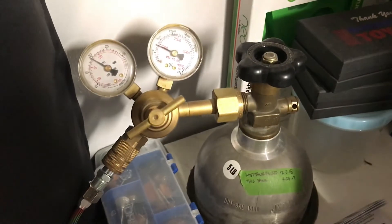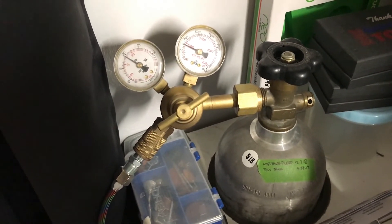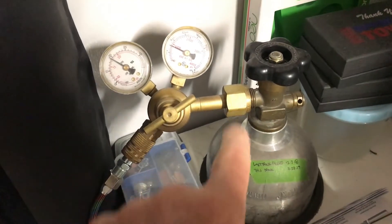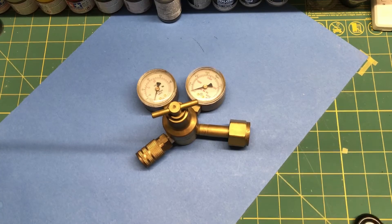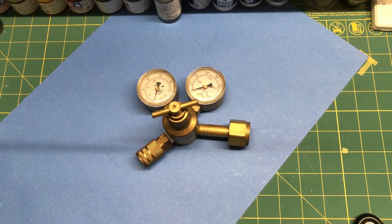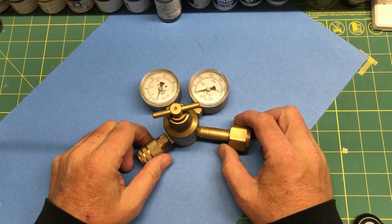Hi everybody and welcome back to Plastic Models by Regular Dude. Today we are going to take a look at my CO2 rig, thanks to a question I got on my YouTube channel, and we're going to talk about all of this right here. First off, I just want to say thanks to Danton Barnes who asked this question on my YouTube channel on one of my other videos.